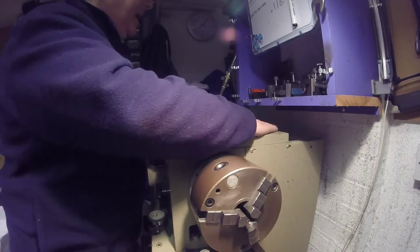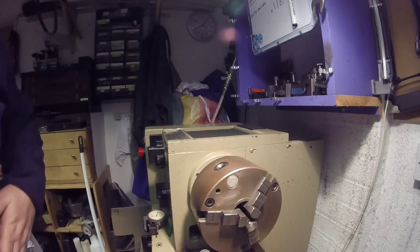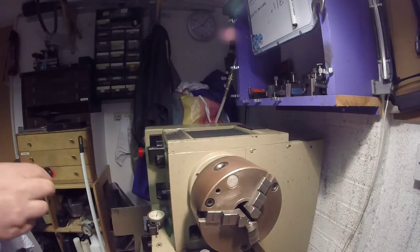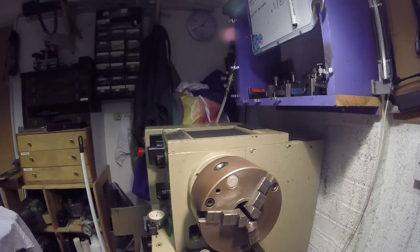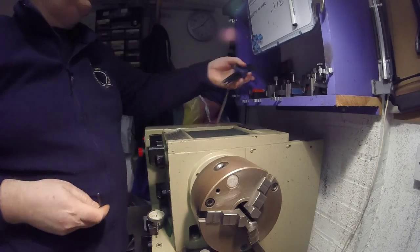Sorry about that — just taking all the crapola off now. Let's get some Allen keys. I'm not sure whether metric or imperial — you never can tell. It looks like metric. Those are the metric keys. Right, that one there. Let's put the others out of the way.